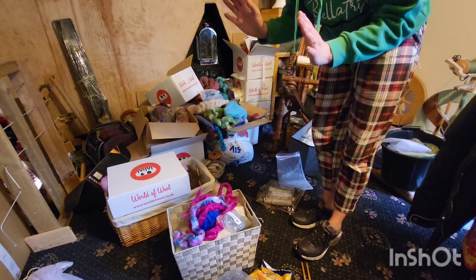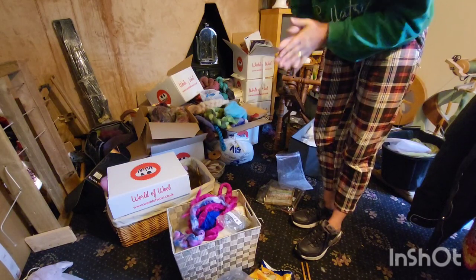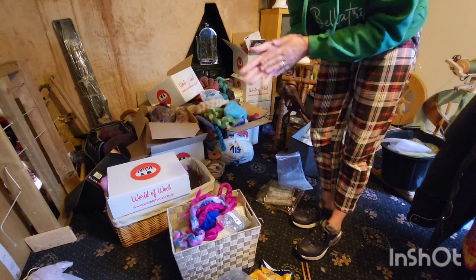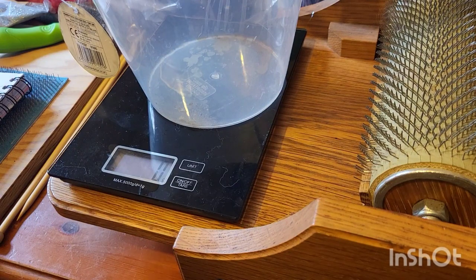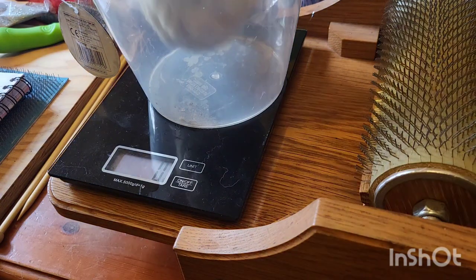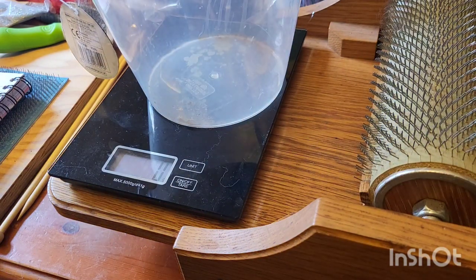I need to get my scales ready and we need to start weighing all this to make sure I've got enough for a sweater quantity. I want about 600 grams at the end of it all, and I want it to be a rough DK worsted weight. So the Merino comes in at 107 grams - that's the Merino done.